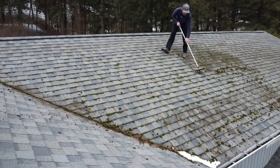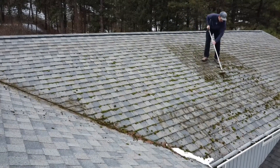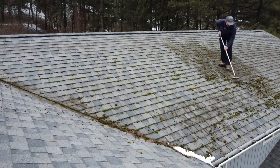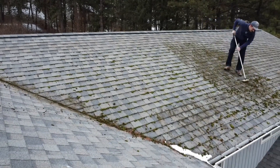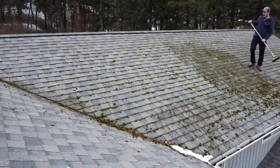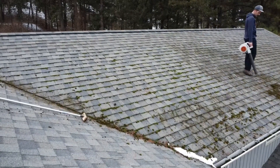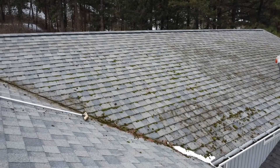So this is our first real moss job of the season — actually, the first moss job where we actually removed the moss. We didn't just treat it and hope it falls off. So make sure you've got the right equipment. We got a pretty stiff brush and we're brushing off the big chunks, trying not to have too much aggression on those shingles.